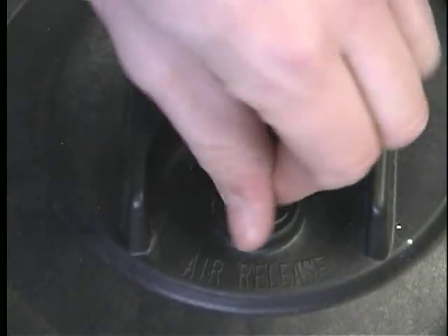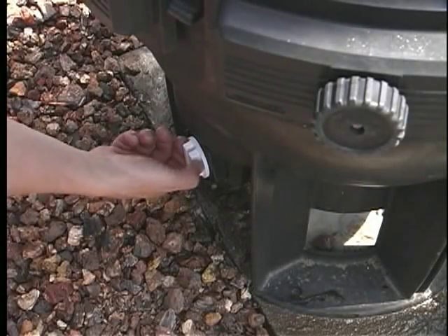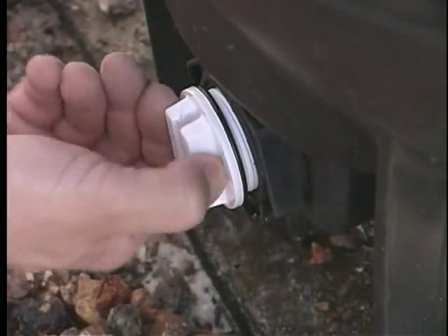Be sure to loosen the air vent at the top of the filter tank. Remove the drain plug at the bottom of your filter. This will drain the water from your tank.